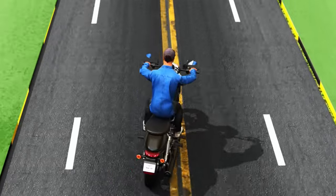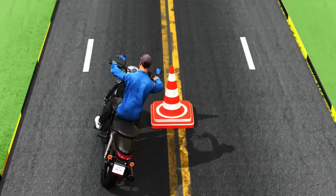Hey there fellow riders, in this video we're going to dive into the topic of counter steering on motorcycles and unravel the mysteries behind how it actually works. It's mind-blowing stuff, trust me.